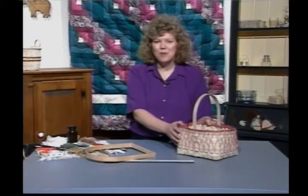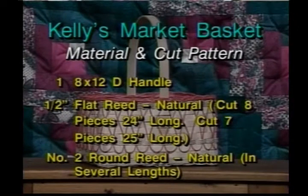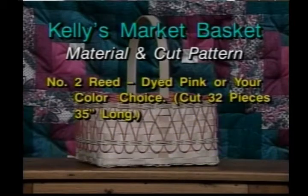The material you're going to need to make this basket is as follows. You're going to need one 8 by 12 D handle, half inch flat, leave it in natural — cut 8 pieces 24 inches long, also cut 7 pieces 25 inches long. You're going to need several lengths of number two round reed left natural. You're also going to need number two round reed dyed pink, or whatever color you choose. From the dyed reed, cut 32 pieces 35 inches long.